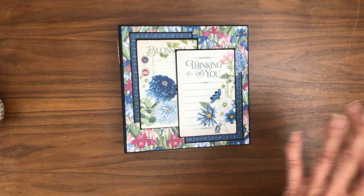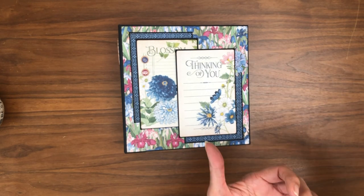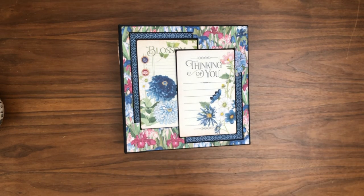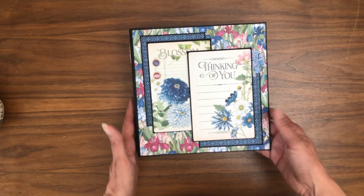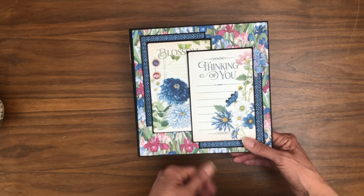It's got four pocket pages, which is kind of my go-to — that seems to be a favorite size. I've put that out there a couple of times, but I'd love to hear from you guys in the comments or over on our Facebook group if there are different sizes you'd like to see. I'll definitely work that into the lineup. This is Graphic 45 Blossom.